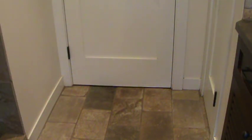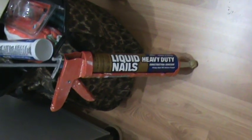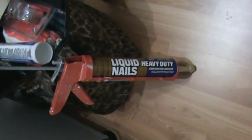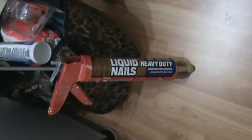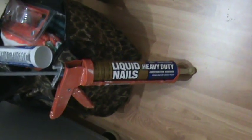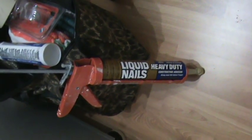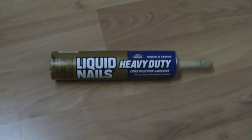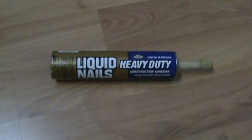I'd say this job is complete. Liquid Nails Heavy Duty worked. I'll check it in six months or so, but I have no question that Liquid Nails did its job on this little project. Does Liquid Nails Heavy Duty really work? You betcha. You've got to get some of this stuff.